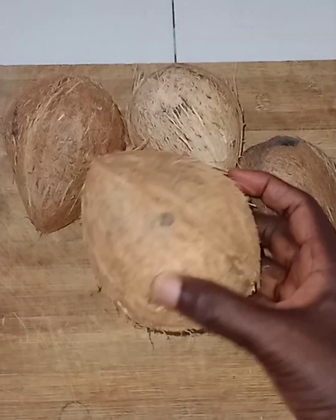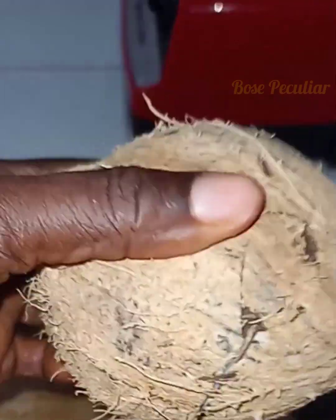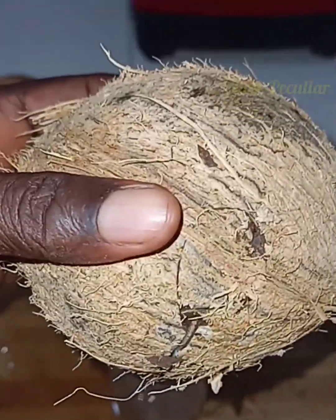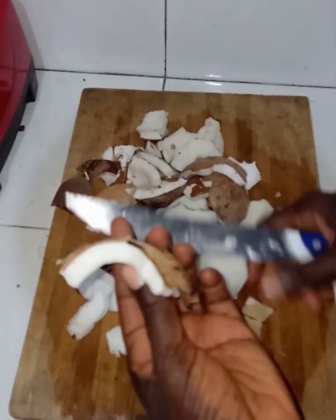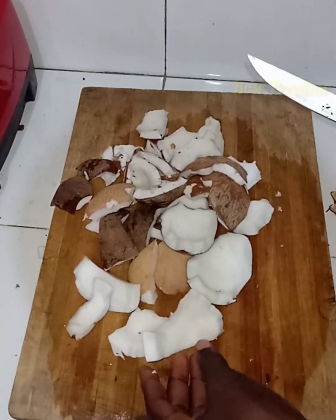Just select good and matured coconuts, break them, extract the water — it can be drunk — then remove the flesh from the back of the coconut.